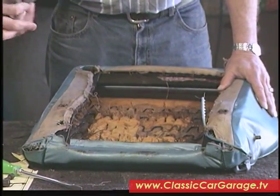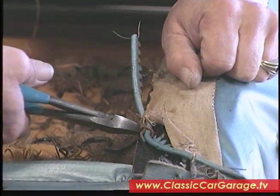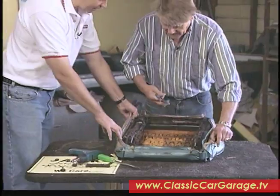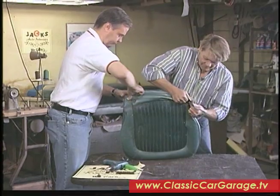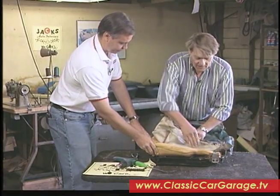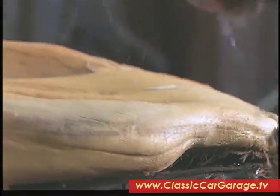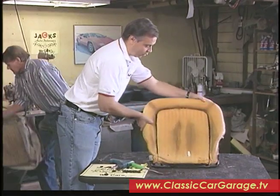Then you have to take the hog rings off. You're going to cut those because you want new ones — you can't reuse them. Looks like all the hog rings are pretty much off our seat here, and it looks like we're ready to slip this off. You can just slip it over the back corners and it should come right off. It's also hog-ringed around this horseshoe here — it's real tight on that. There's the old upholstery — we can toss that aside now, and that reveals a rather well-worn seat bun.